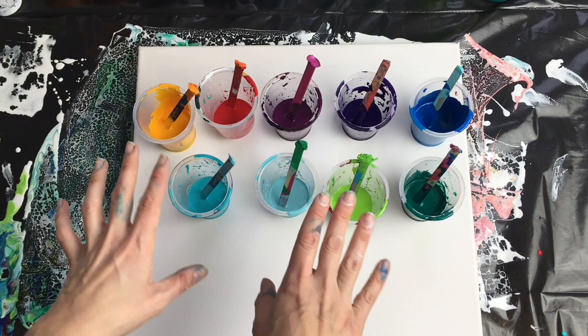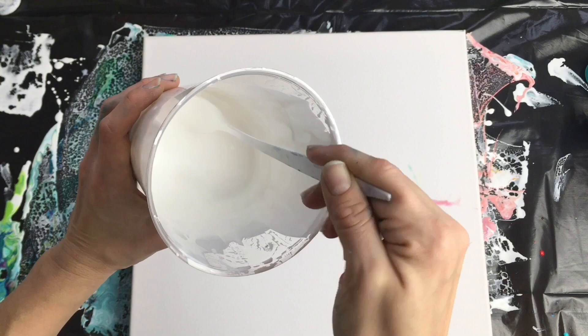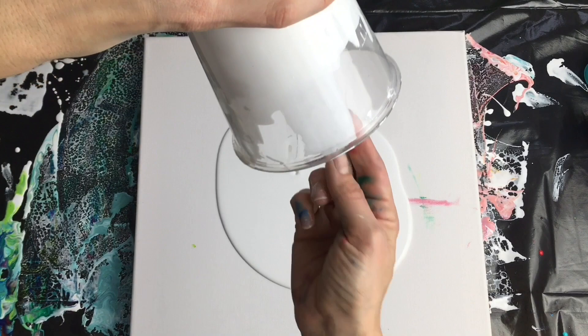As a base I'm using a mixture of titanium white and pouring medium — 30% titanium white and 70% pouring medium. This is a little bit thinner than the rest of my colors. I'm going to pour it on my canvas everywhere. My canvas is 40 x 40 cm.